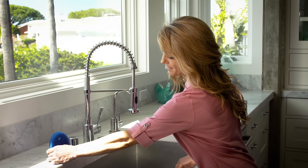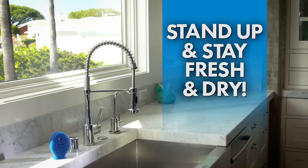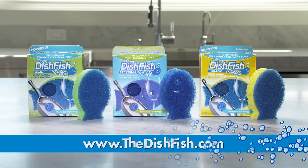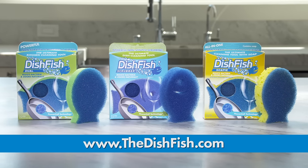Stand Dishfish up on its tail when you're done. It drains in a matter of minutes, staying fresh, dry, and odor-free. Find Dishfish online at www.thedishfish.com and stay tuned for the Dishfish Dual Action Scrubber Sponge and Dishfish Soapy.